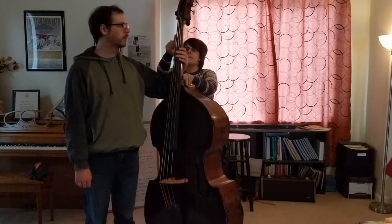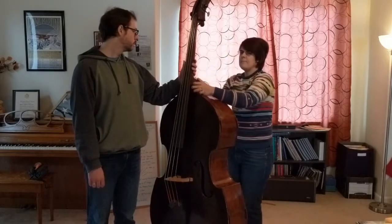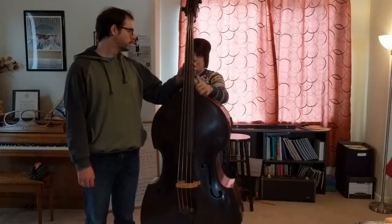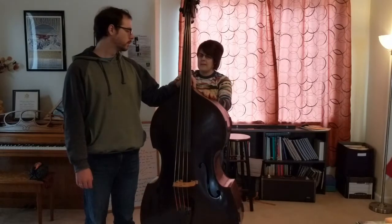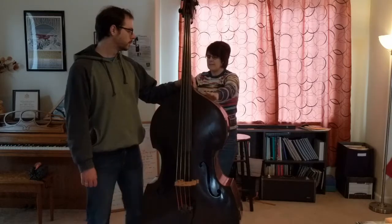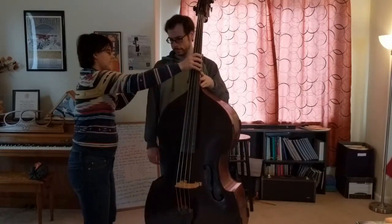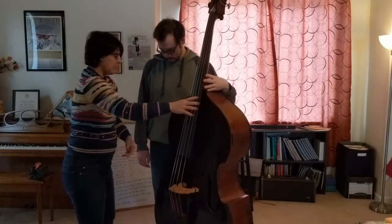And eyeball? Yeah, that looks good to me. Alright. So once the end pin is ready, there are five steps to good posture. You put your left hand on the saddle of the neck and you're standing behind the bass. Then you walk up to the bass.